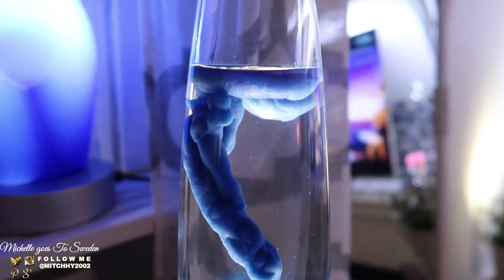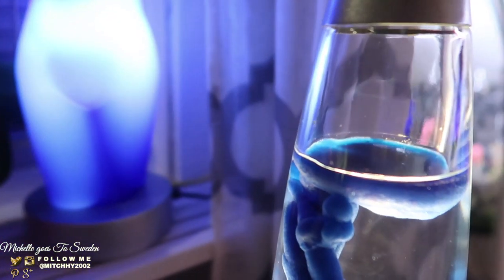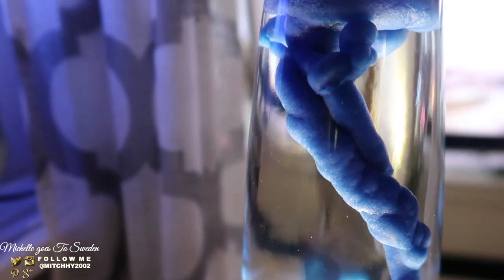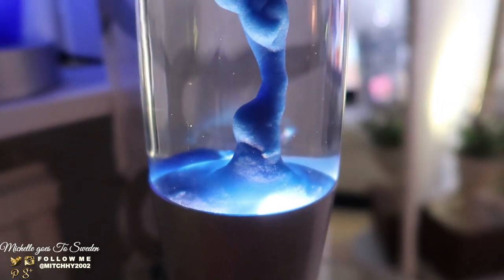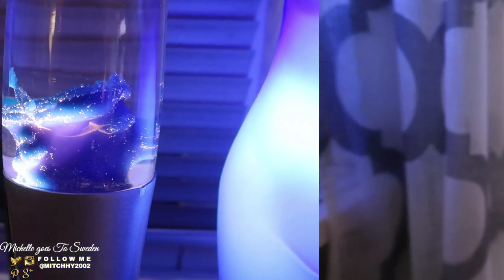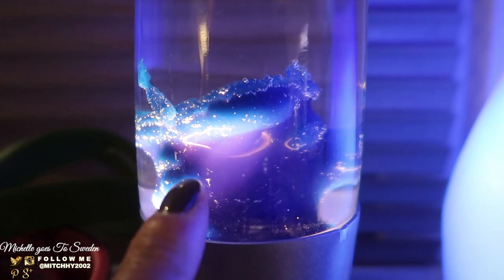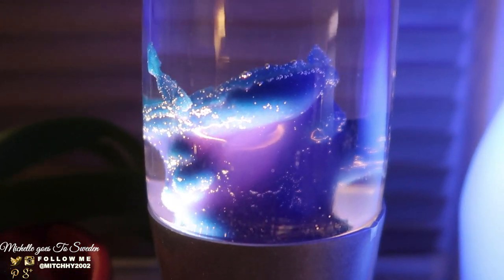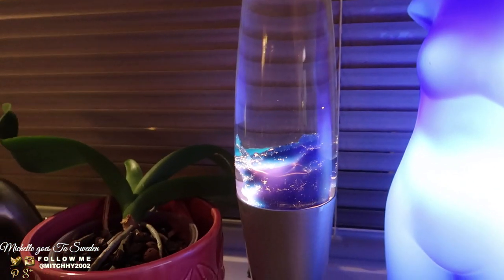After 15 minutes, look at it now — it looks like it has roots growing. So now we'll just wait for the wax to totally melt and then it will start moving. It's so cool! The wax at the top still has shape because it's not fully soft yet, but the bottom part is already melted. The color is blue — it's really beautiful. I thought it was broken but it seems it's still okay.